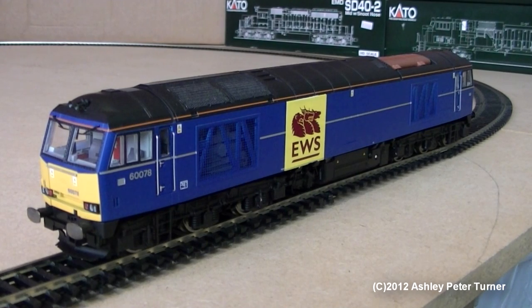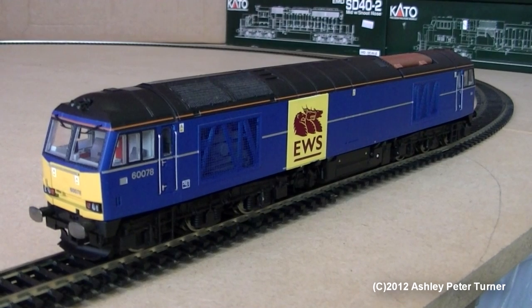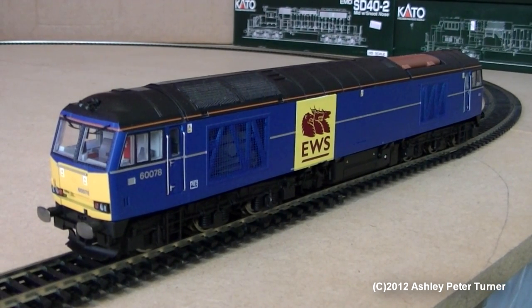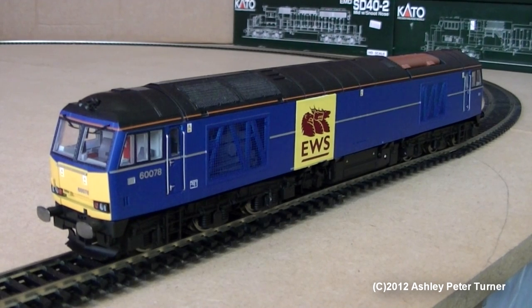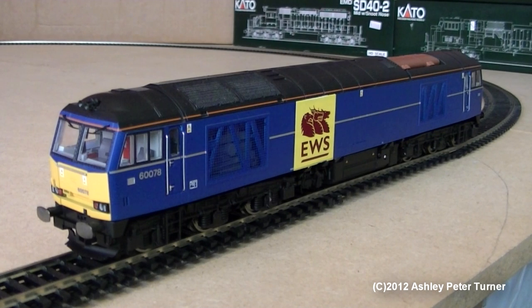Welcome back. Now that I've placed the model of 60078 on the test track, this video will now resume with a test drive. Bear in mind that this locomotive has not been run for a while, so it may need a warm up of a couple of laps. There is a Lenz Silver decoder fitted on board this model locomotive as well. We shall head forwards. The lighting is quite bright, so if there is any blur on the camera I do apologise for this in advance.